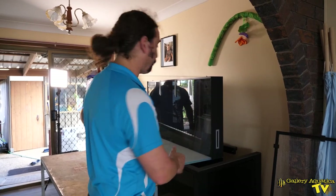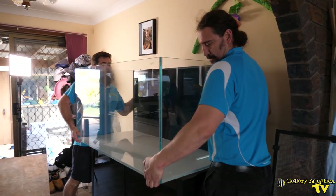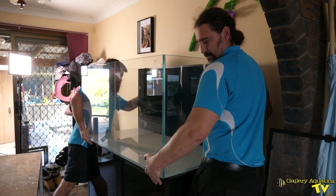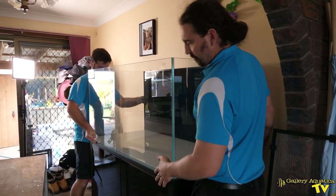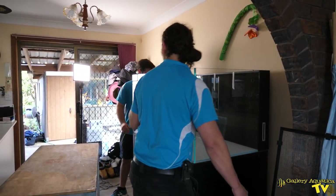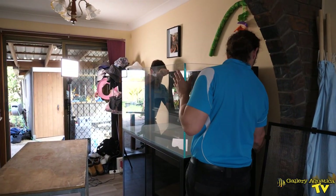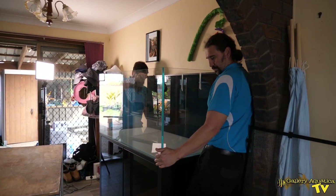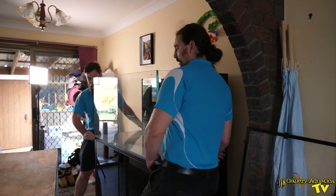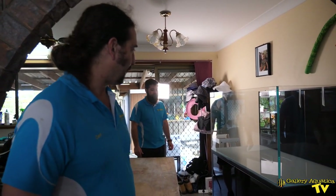We can now slide the tank into its proper position. We just need to square it up — the back needs to go in a little bit. We've pretty much got it in position with just some minor adjustments. Now it's time to put the plumbing in and then we'll start looking at all the equipment we've got for this system.